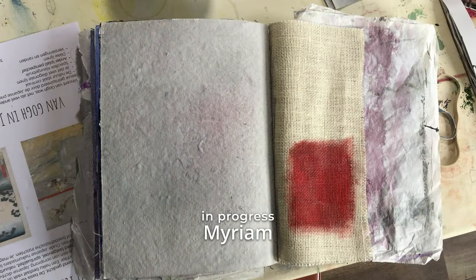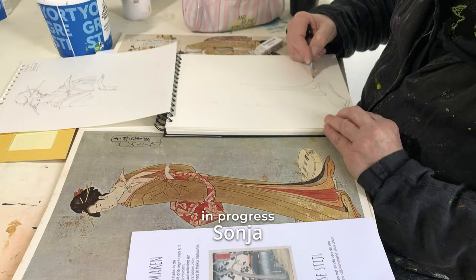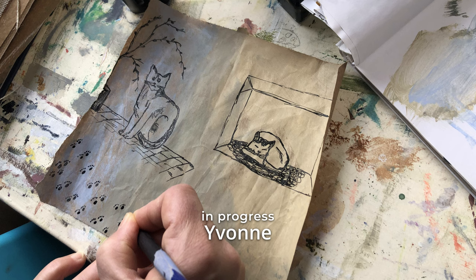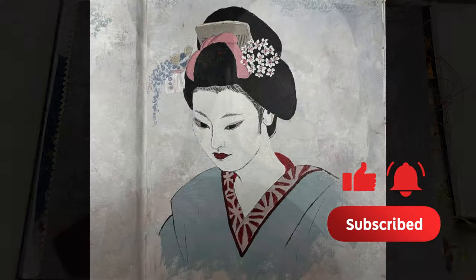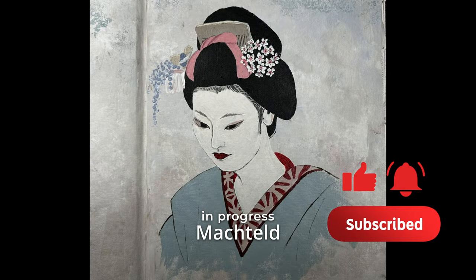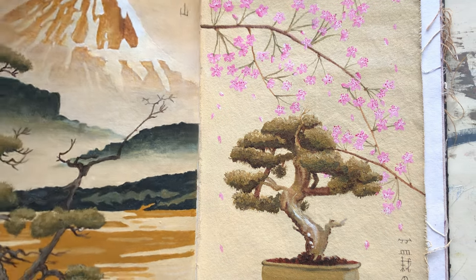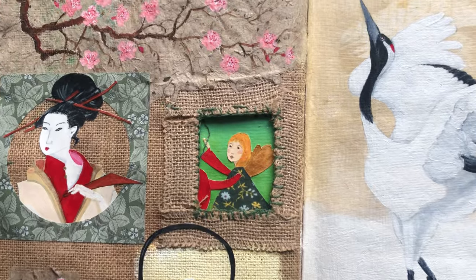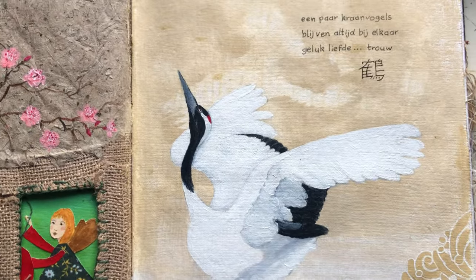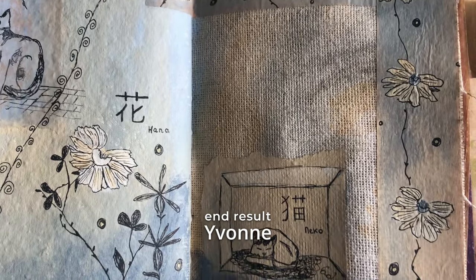Here you can see my students' results. They really had a lot of ideas and the pages became very different. One thing that everybody tried to do was write down some Japanese characters — a true study. And I am very proud of them.